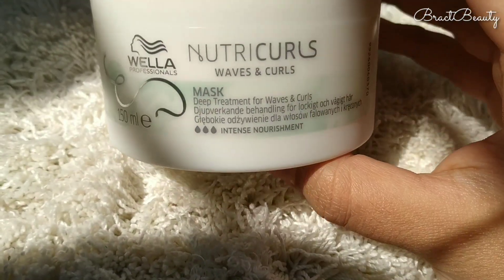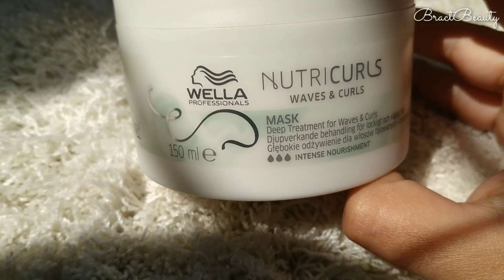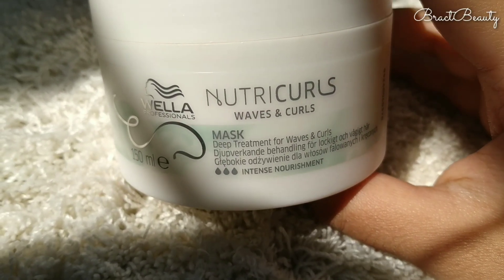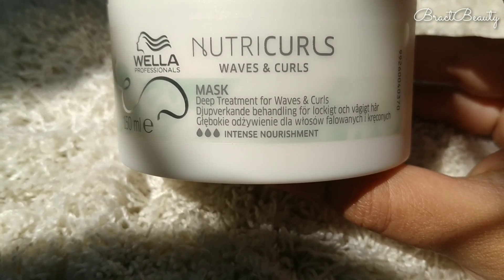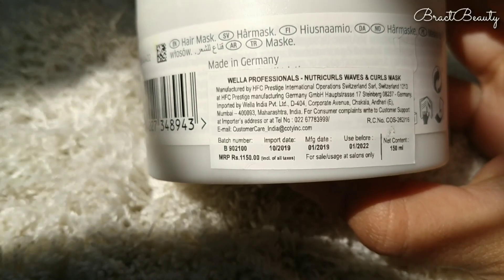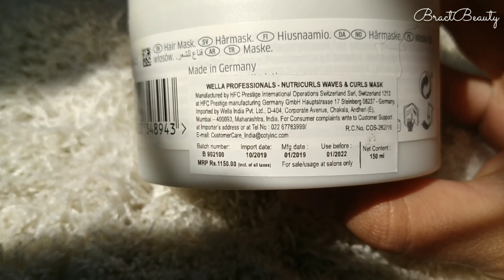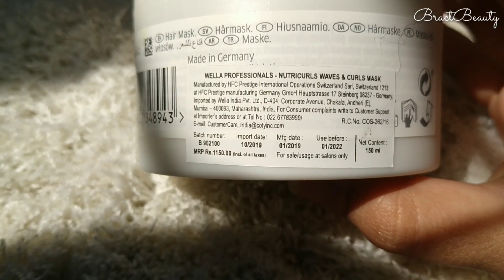Hi everyone, welcome back to my channel. If you're new here, my name is Mimi. In today's video I will be reviewing the new Vela NutriCurls hair mask. I mentioned this product in my recent hair care routine video, and I've been using it for the past two to three weeks now.